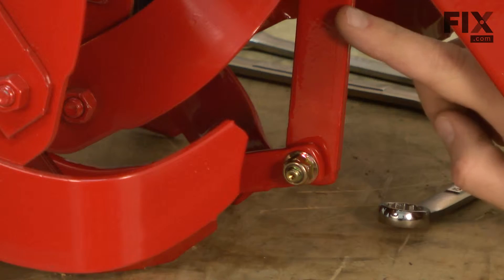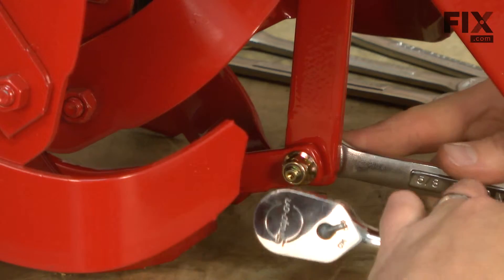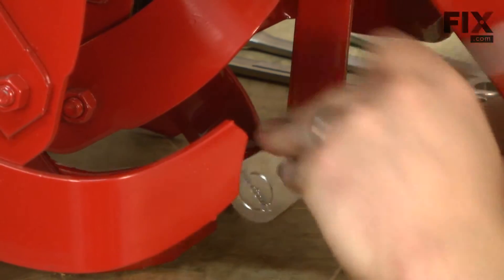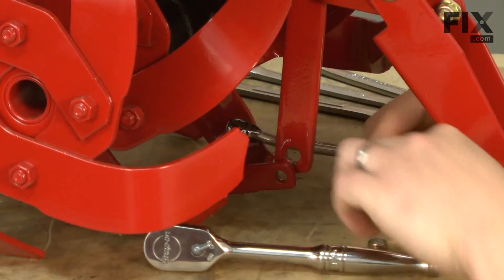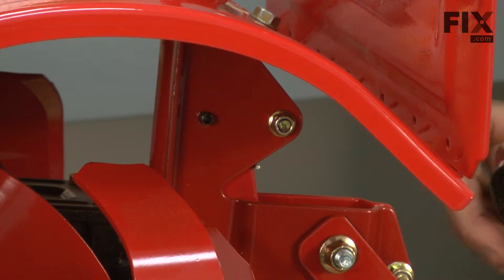Now I'll remove the nut and bolt where the depth adjustment handle connects to the drag bar. Now I'm going to remove the torsion spring that puts tension on the depth adjustment handle.